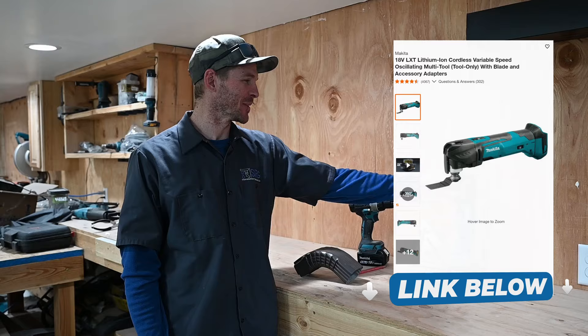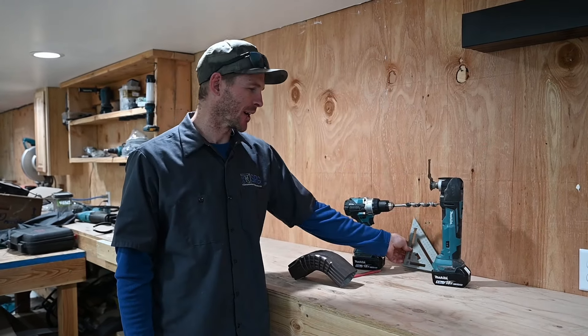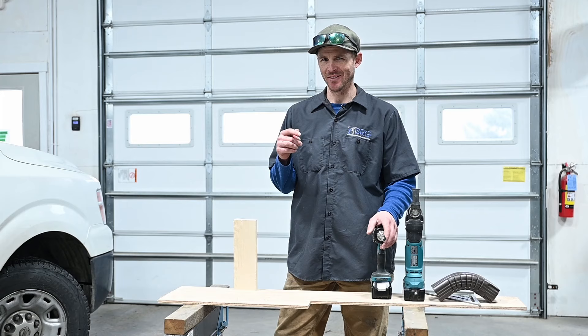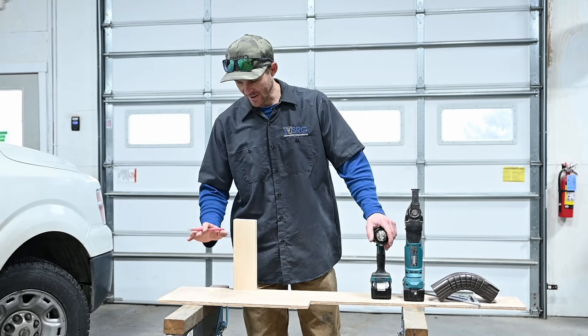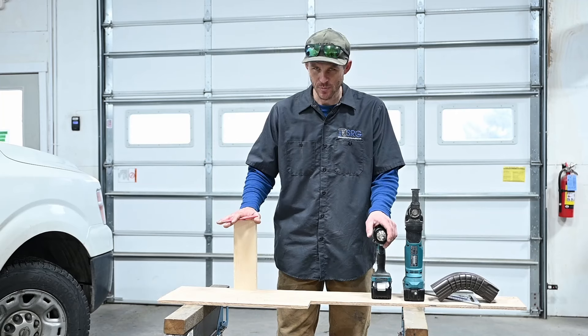We just call them Fiend tools because that's who designed it. A speed square is always nice to have. It's really cold out today — like zero Fahrenheit — so we've made a little mock-up deck inside. This is our deck: decking and trim board.